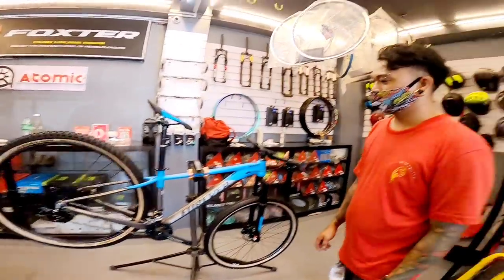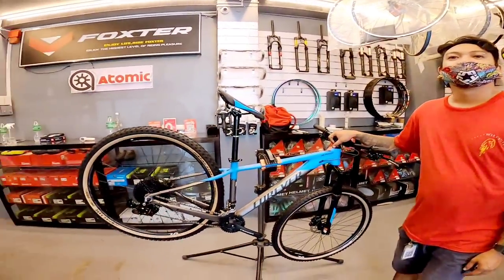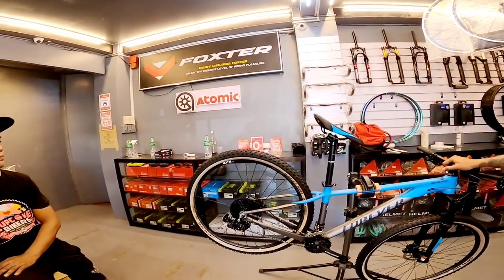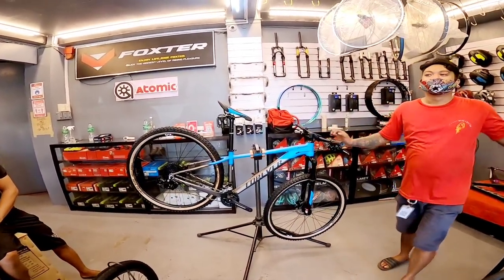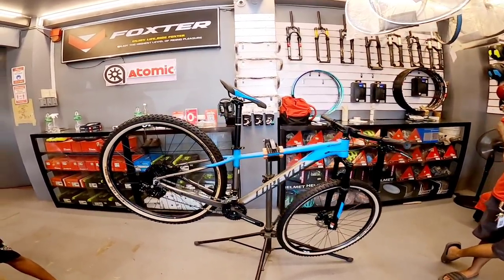Magkano yan boss? 23,000. 23k may previous na yung pinakita ko kanina. Mga boss, baka gusto nyo ng Forever Vikus — meron dito sa Jurex Bikes, 23k with previous.